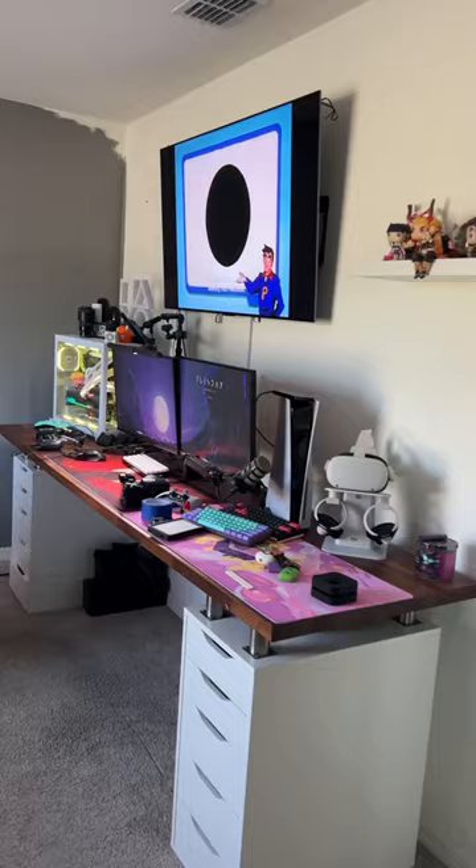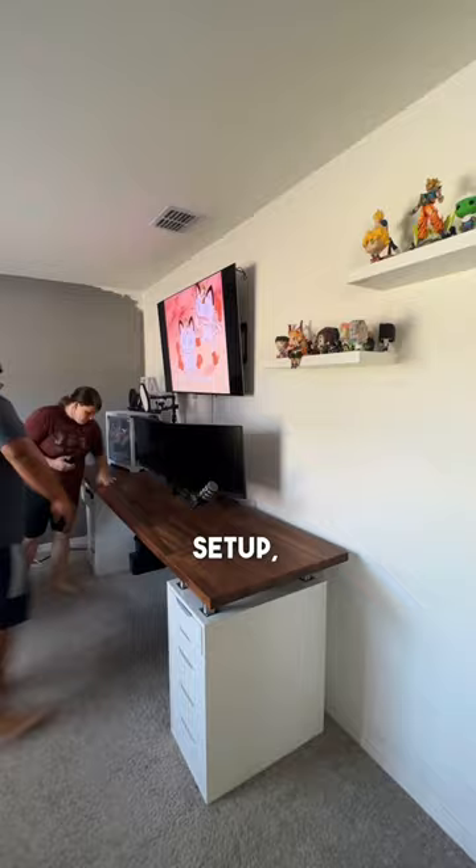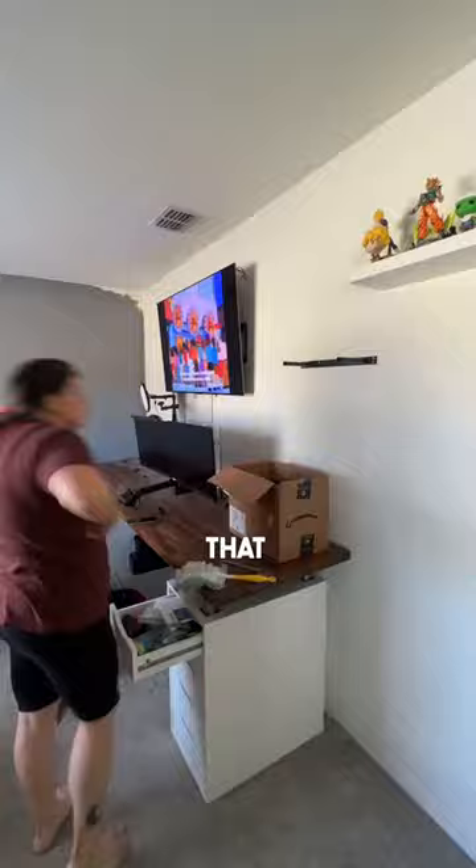But before we do that, we need to take down this main setup, get everything all disconnected, and put it over to the side. Definitely not looking forward to doing that cable management again, but we'll tackle it just like we did last time.